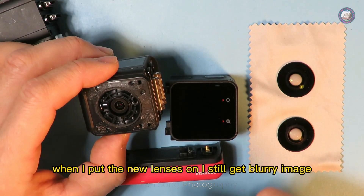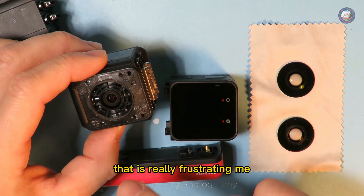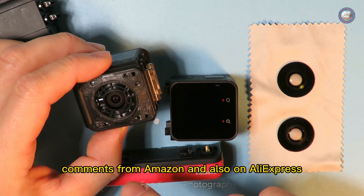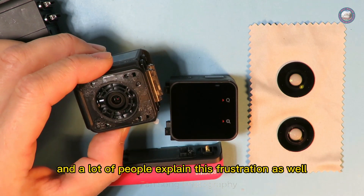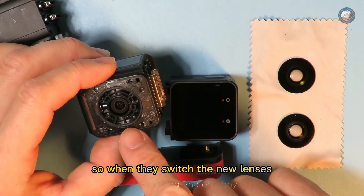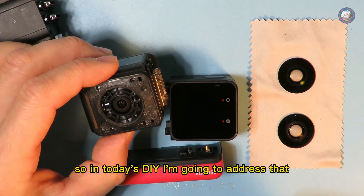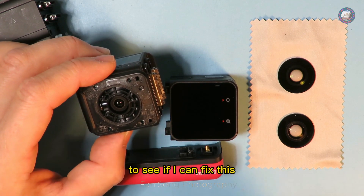When I put new lenses on I still get a blurry image, which is really frustrating. Comments from Amazon and AliExpress show a lot of people explaining this same frustration — when they switch to new lenses they still get a blurry image. So in today's DIY I'm going to address that and see if I can fix this blurry image by ourselves.